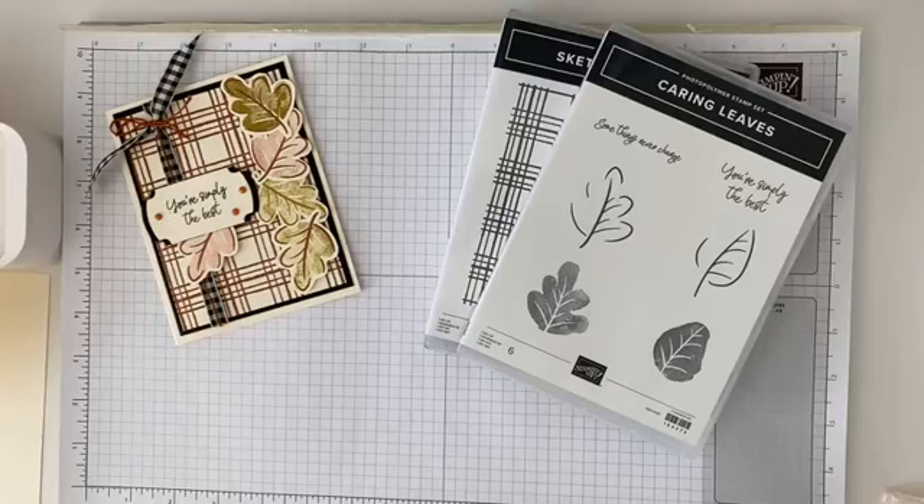If you want the measurements, the supply list, or the step-by-step instructions, you can find them in two places. If you're subscribed to my weekly Buzz Bulletin, it's a free email I send out with a free printable PDF tutorial every single week with our weekly card tutorial. You can get that in the description below, or go to stampinqueenbee.com — that's my blog where you can find all my past tutorials. They're all totally free in PDF with the supply list, measurements, and step-by-step instructions.